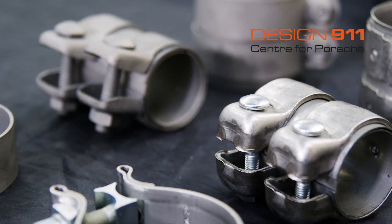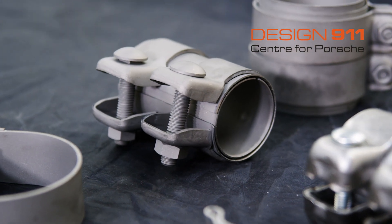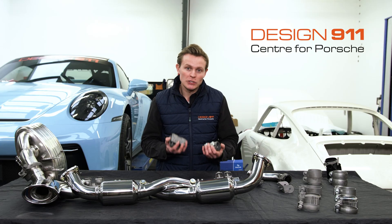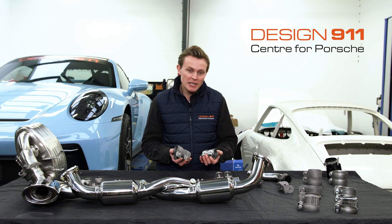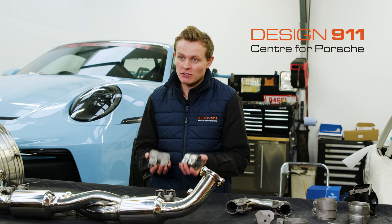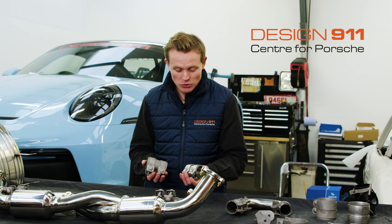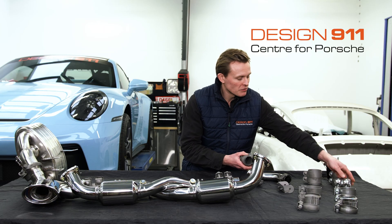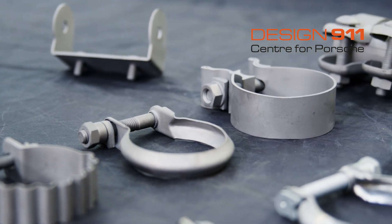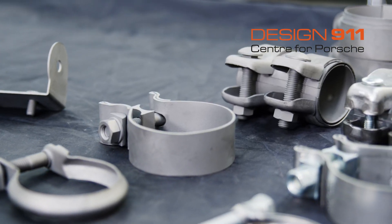The original clamps have been completely reverse engineered and then remanufactured in titanium. Roller have not just made generic titanium exhaust clamps — they have made like-for-like replacements. Here in my hands I have a like-for-like replacement of a 996 exhaust clamp. Then we have some 992 exhaust clamps, and then there are Boxster's, Cayman's, and even some earlier air-cooled exhaust clamps.